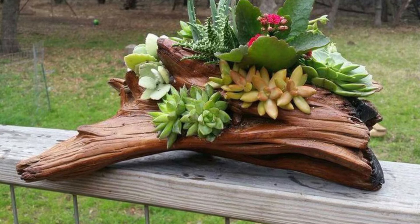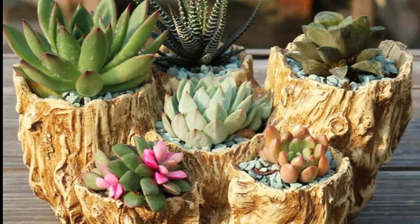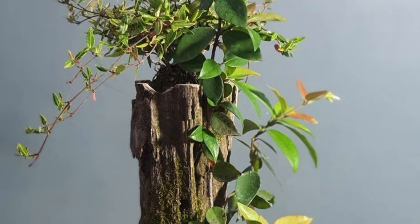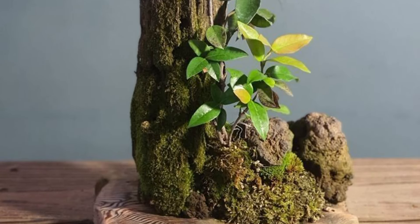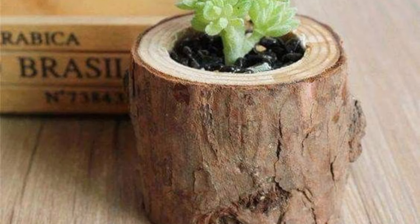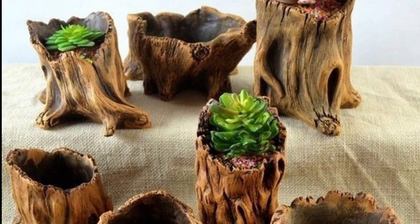Next is a garden sculpture. Carve or shape logs into artistic garden sculptures such as animal ornaments or abstract forms — these can add a unique focal point to your garden. You can also incorporate logs into water features such as a small bridge over a pond or stream, or as part of a natural-looking waterfall.